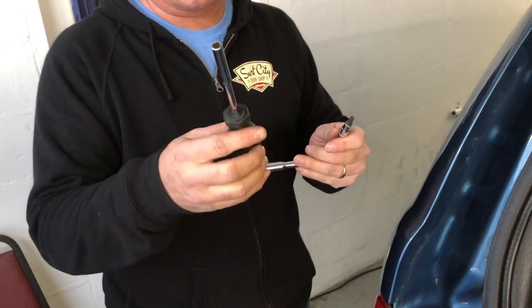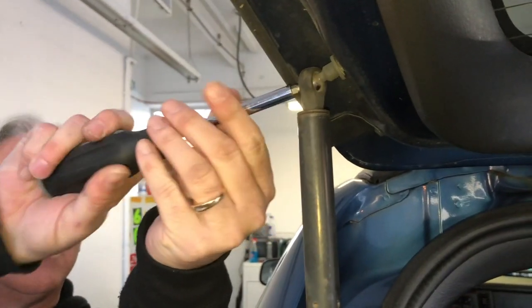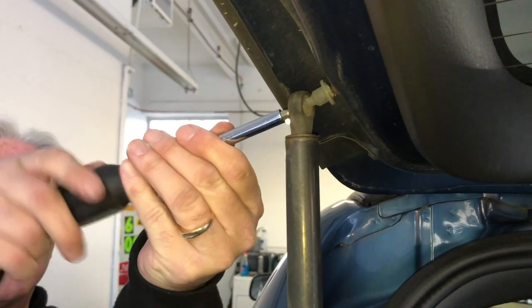For the top part we happen to have a channel lock screwdriver, so we're going to take our bit out of this and put it down — it just gives us a little bit more room to unscrew this.